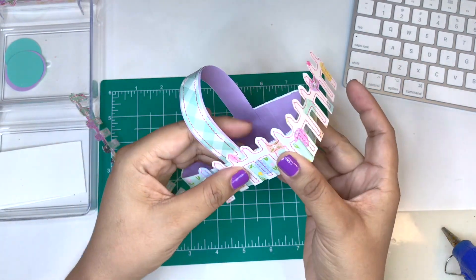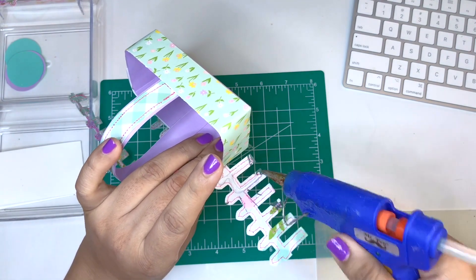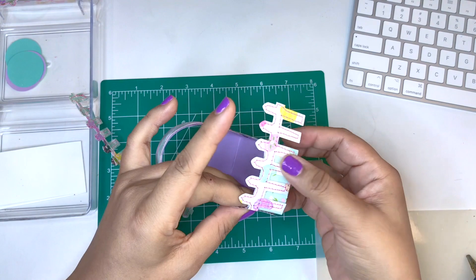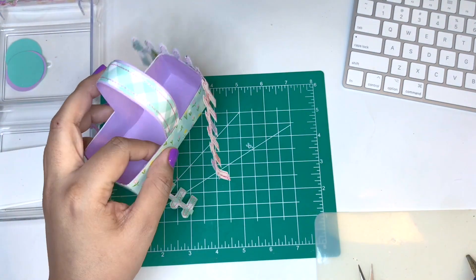Now I'm going to glue the right hand side first. You're just going to have to take your time. Try not to glue everything all at once because you will mess up — slow and steady.